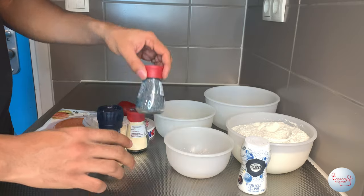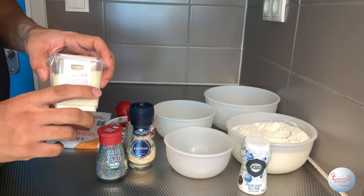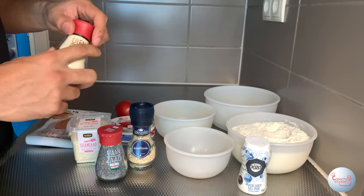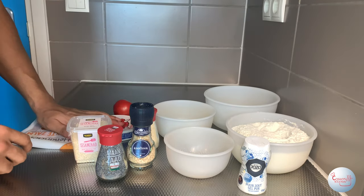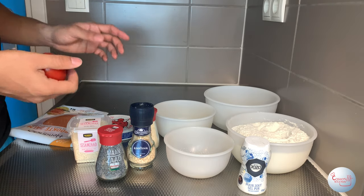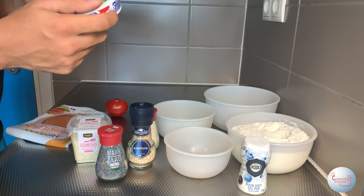Now we'll move on to the toppings. We're gonna use garlic flakes, poppy seeds, white sesame seeds, and garlic powder. For the fillings at the end, you'll need one tomato and cream cheese — our cream cheese is lavashkerie.